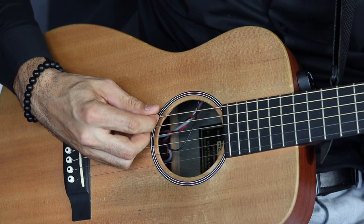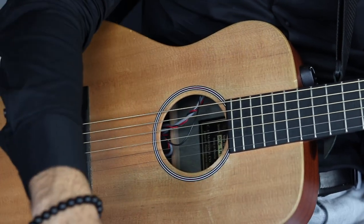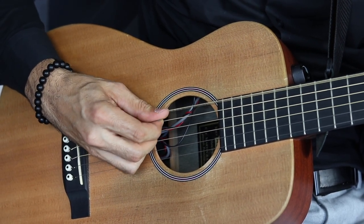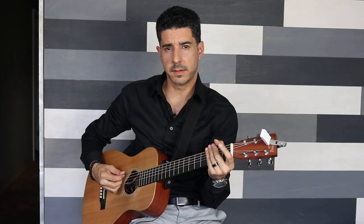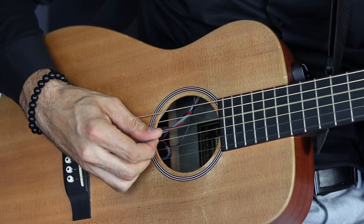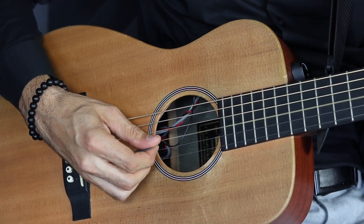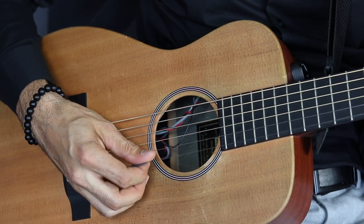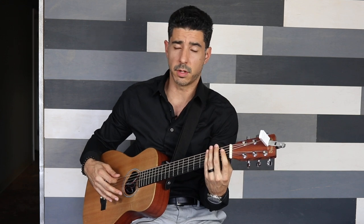When it comes to guitar strings, here's a basic exercise: take the pick and play four times on each string. This is not done with big movements — you want a small movement, just take the pick and play four times on each string. One thing we see a lot with beginners is they smack the guitar, but there's no need; you play the guitar softly. I'm not doing anything with the left hand right now. Play four times on each string, then go to the next one.